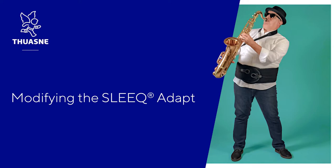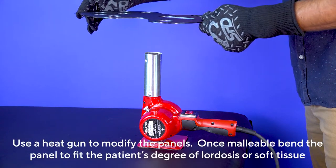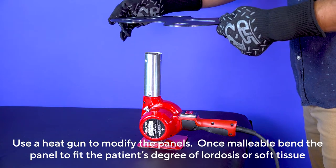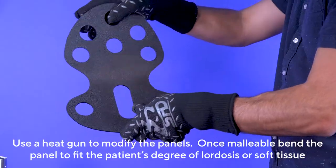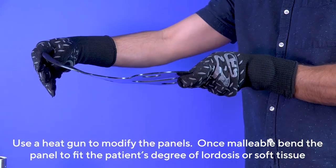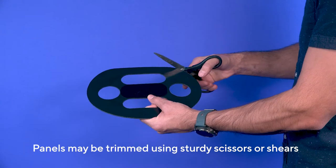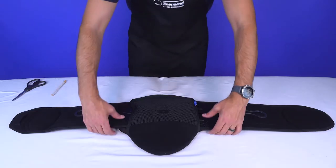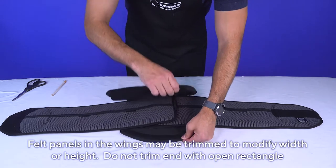Modifying the Sleek Adapt: The plastic panels included may be modified. Use a heat gun, and once malleable, bend the panel to fit the patient's degree of lordosis or accommodate soft tissue. Each plastic panel may be trimmed using sturdy scissors or shears.